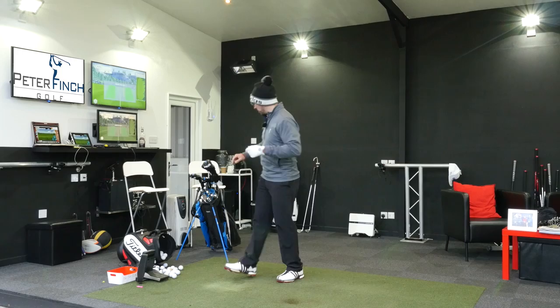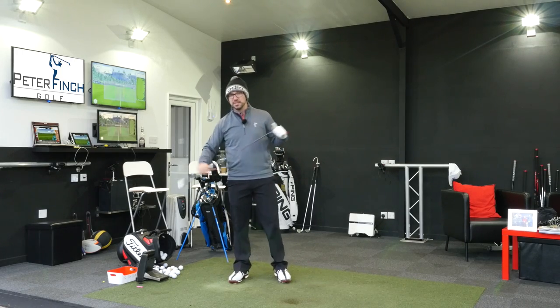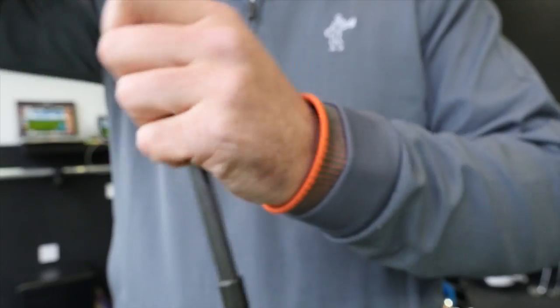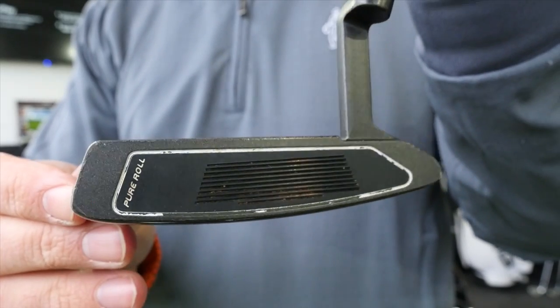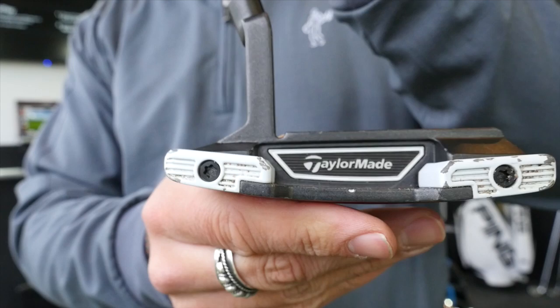We'll start from the bottom up with the putter. This is a new putter — I did a video on this a while ago. This is my Counterbalance Spider Blade from TaylorMade. I've been playing around with a few different putters even after getting this one. I need to give it a few licks of paint — I've battered it up around the side after losing my head cover.